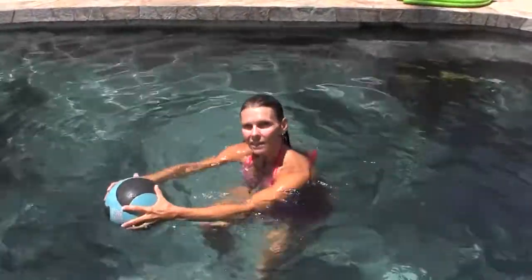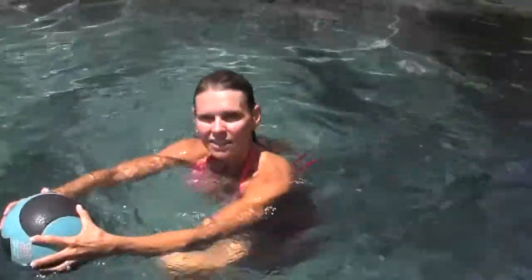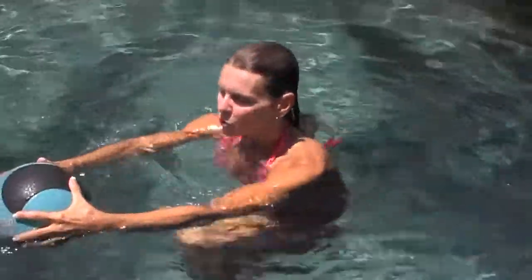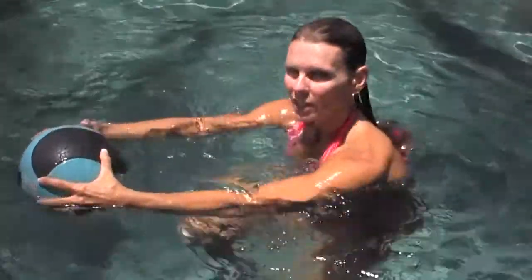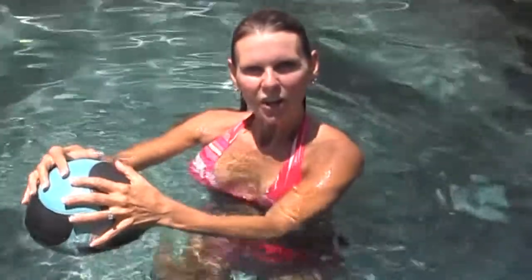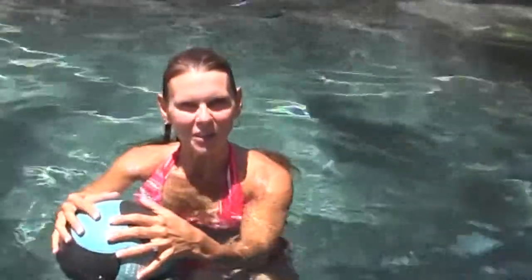You can remember you're in deep water and it's non-impact. You don't have to worry about impact on the joints when you're doing pool exercises. There you have it — the med ball hold with high knee jogs in the deep end. Great cardio, abdominal and lower body work.